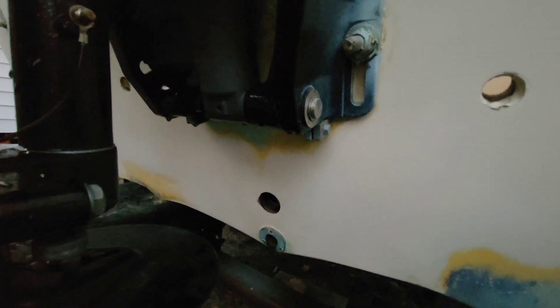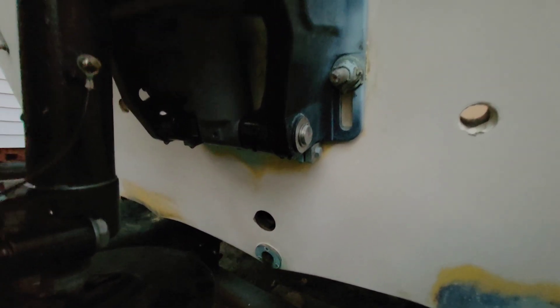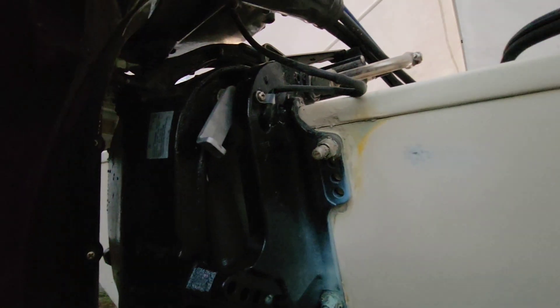Right here on the back is where that scupper is going to come out — just a one-inch drain there. I'll clean up all the edges here, sand that back down, and fill all these holes on the transom. The transom looks and feels really good.